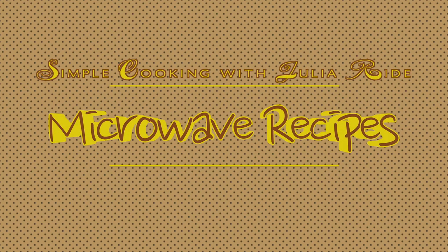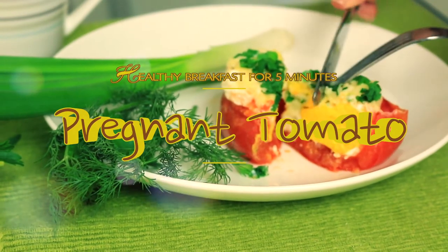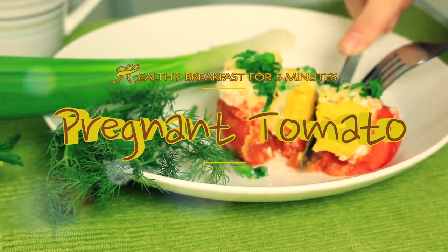Hi guys! Thank you for visiting Simple Cooking with Julia Wright. A healthy breakfast with the funny name 'pregnant tomato' is going to take just 5 minutes of your morning time to get it cooked. So let's make it!